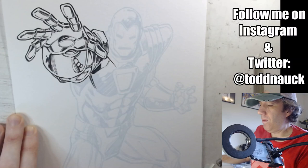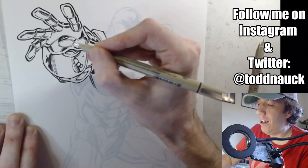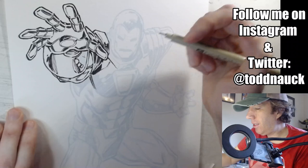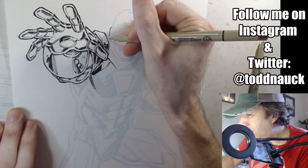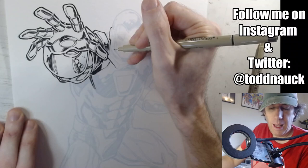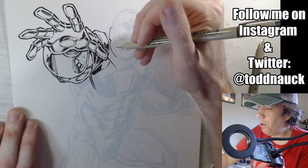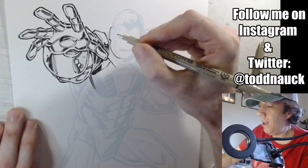Moving down to the pectoral muscle. I'll be filling this part in black a little later on — I put a little X there to remind myself. It's too big a spot to fill in with the Micron, so I'll use the brush later. Let's move over and work on Iron Man's head a bit, still using the 0.8 Micron. Instagram folks, feel free to fire away questions — I try to take a peek every now and again.